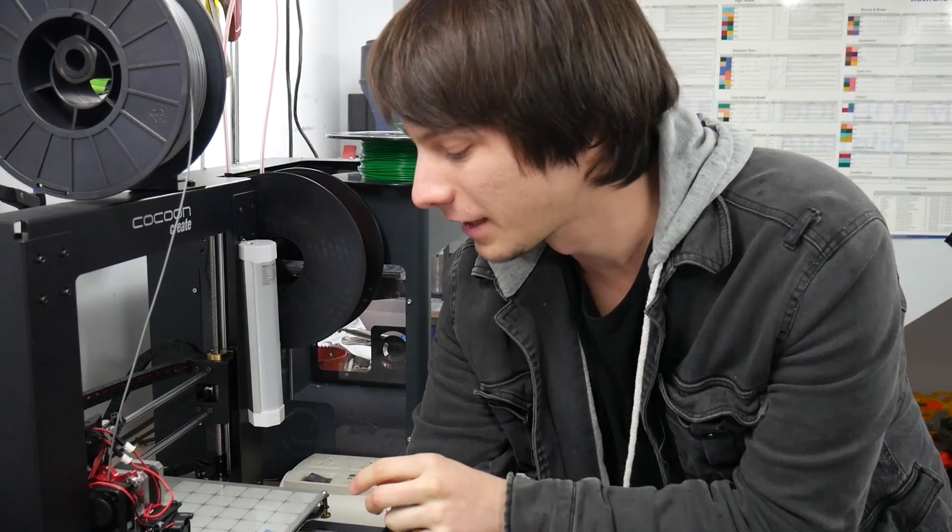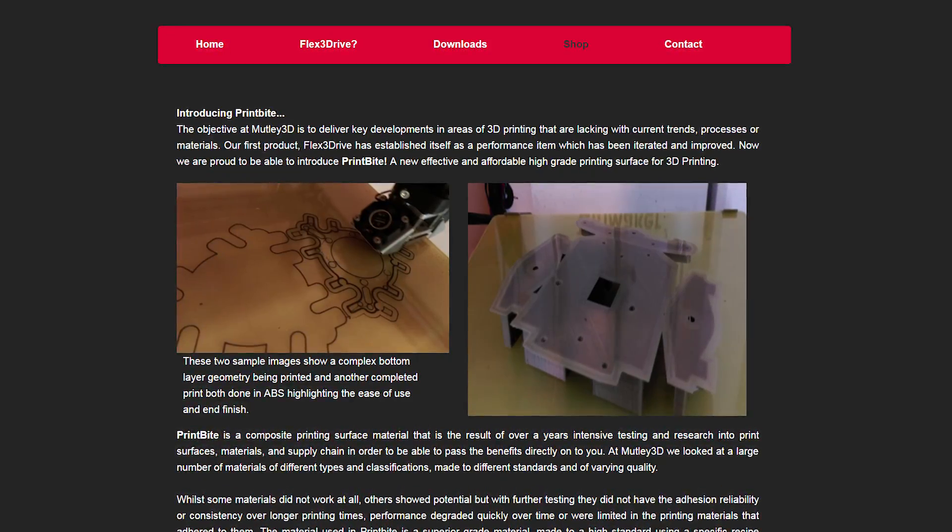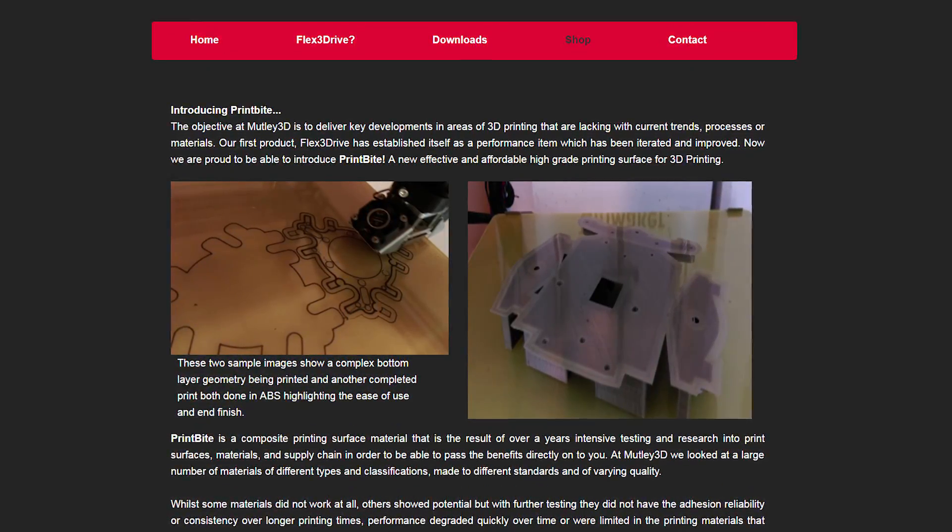Hey, how's it going guys? Angus here from Maker's Muse, and today's video is a preliminary look at Print Byte. Print Byte is produced by Mutley 3D in Britain, and it is a 3D printing surface that came to me highly recommended by James.